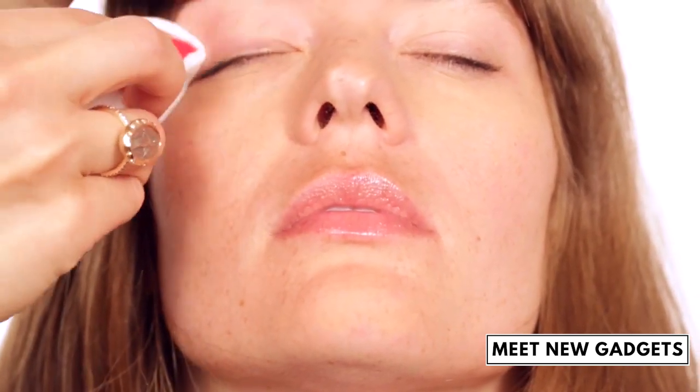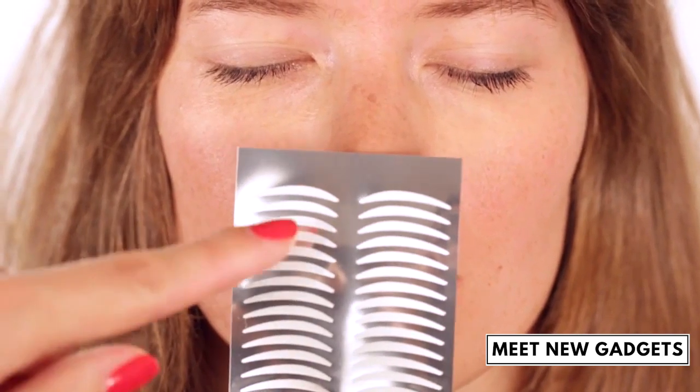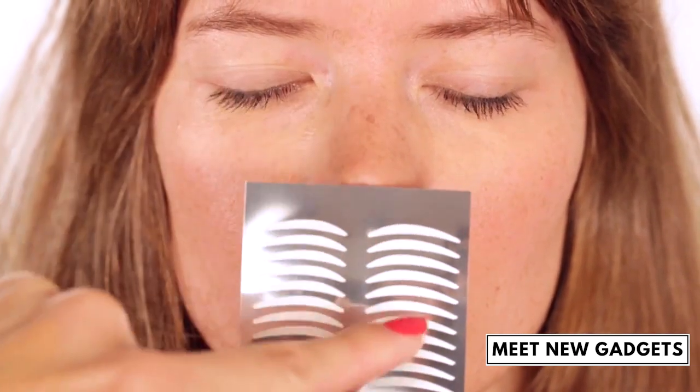At first, you have to clean and dry the eye thoroughly, so that no makeup or remaining water interferes with the adhesive properties of the stripes.